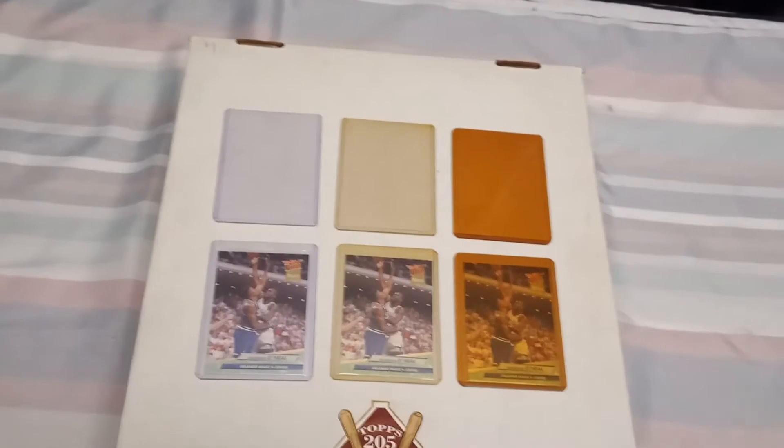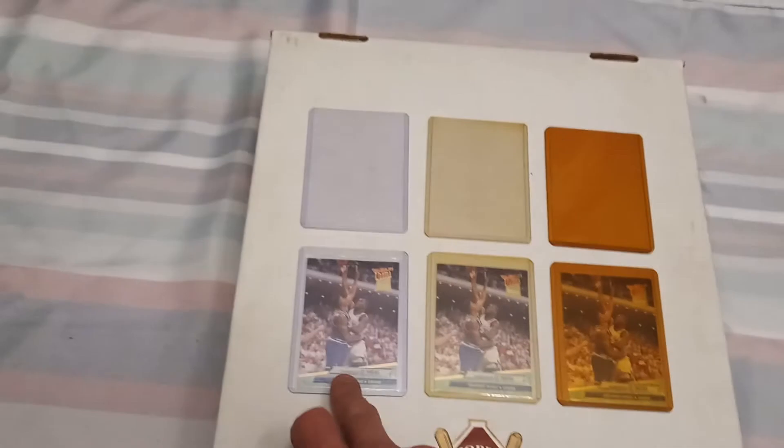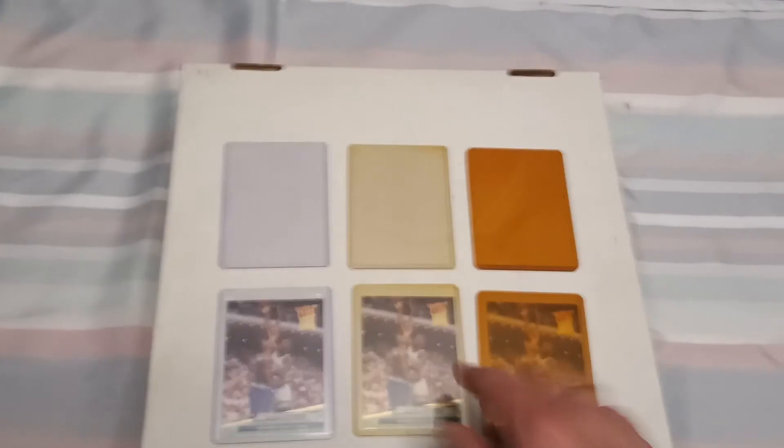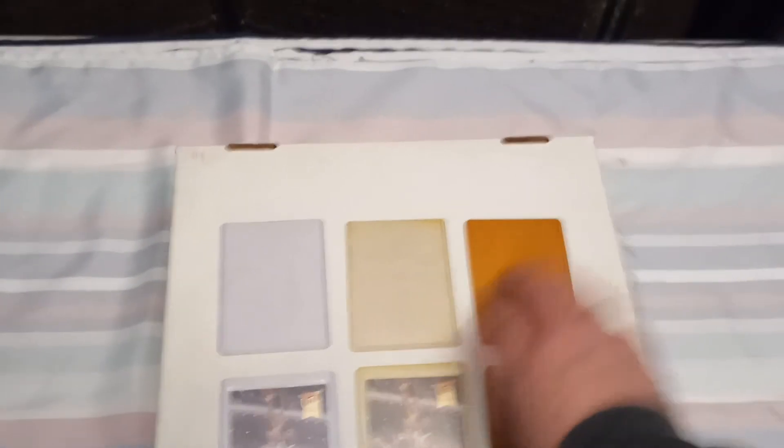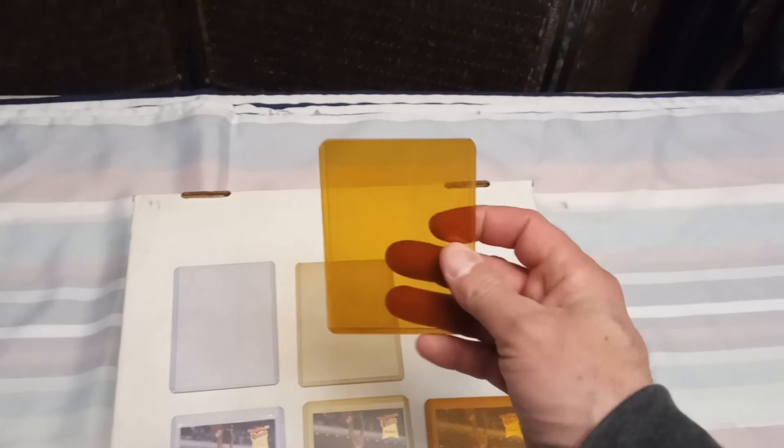Once that soft sleeve is on your card, you slide it down inside your top loader and you've got a replaced top loader and your card looks fresh again. I did three identical cards: a new one, an aging one, and then a completely yellowed-out top loader.